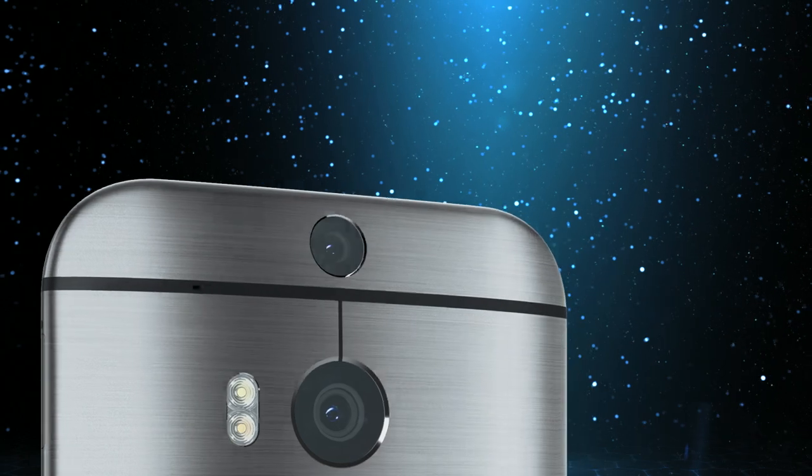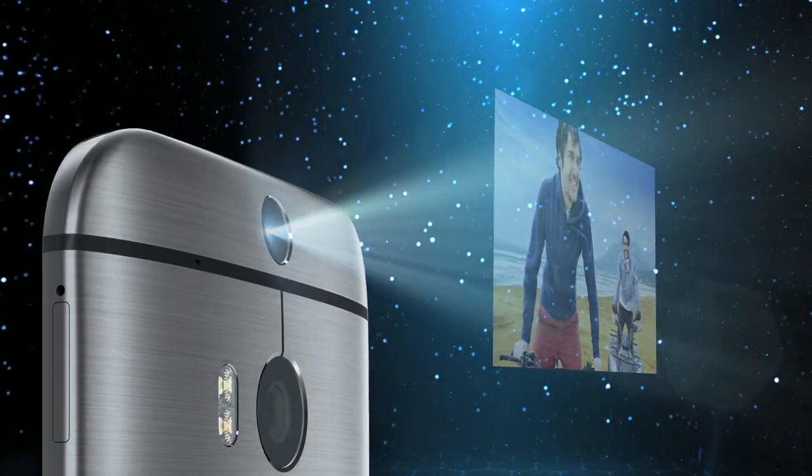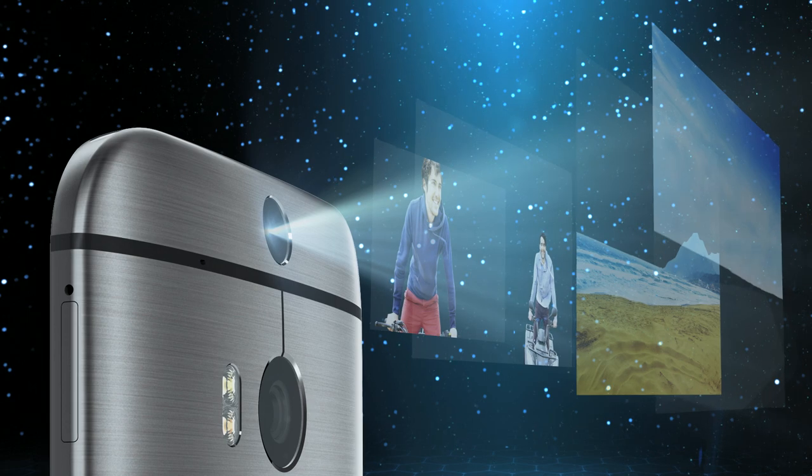Every time you shoot with the Duo Camera, it automatically maps the depth information of the photo. With the layers of depth information available, there's a number of ways to enhance your photos.